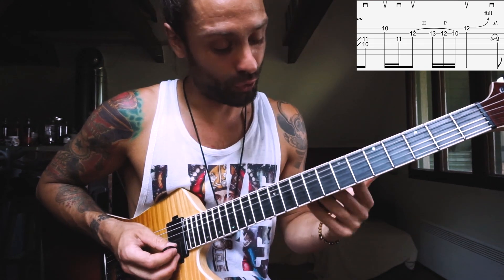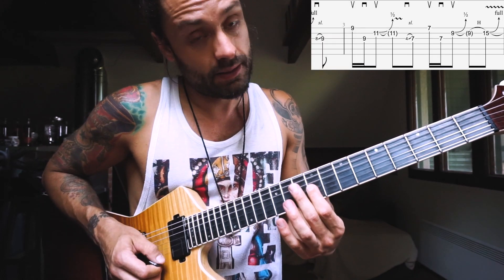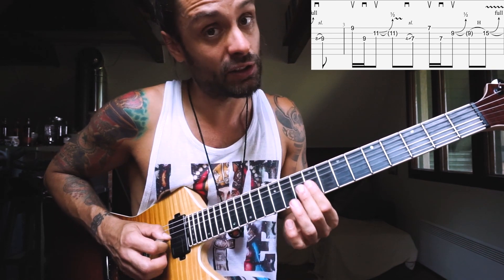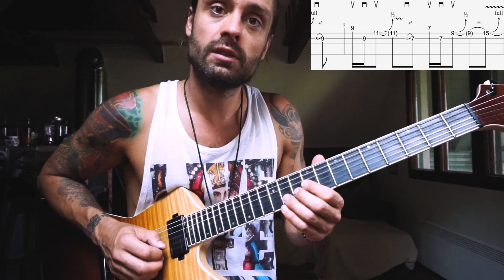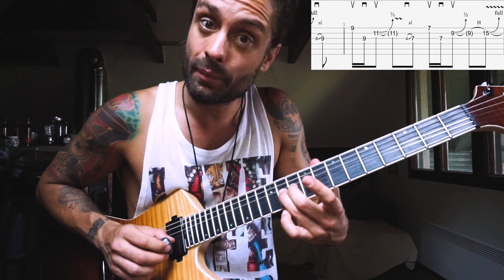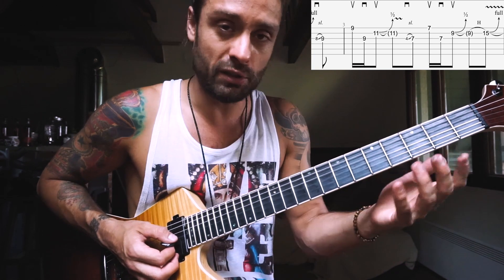Then we go to the 3rd part. Approximately from the 8th fret we're gonna slide up to the 9th. Then with an upstroke it's up on E 9th, go back to the G 9th with a downstroke, and then up on B 11th, which you bend up half a note. Then we're gonna repeat the same, just with a little bigger slide.